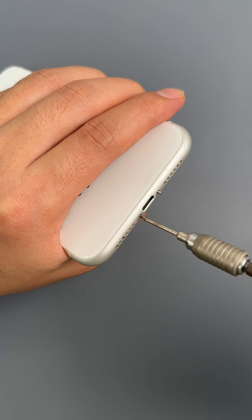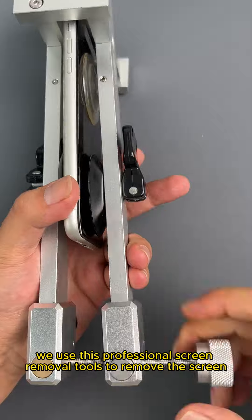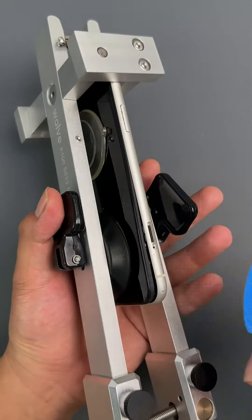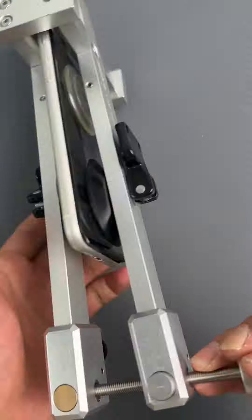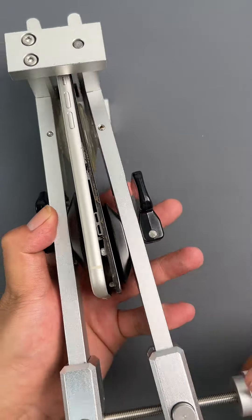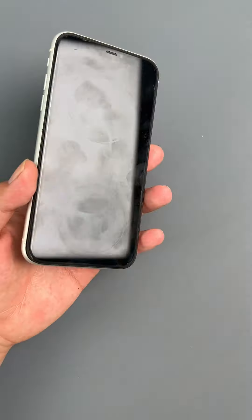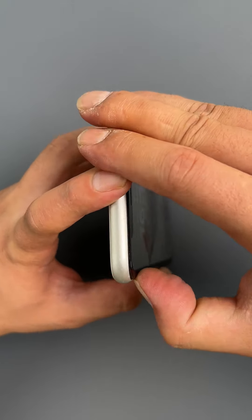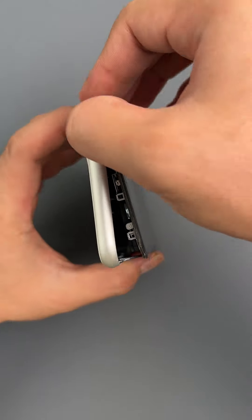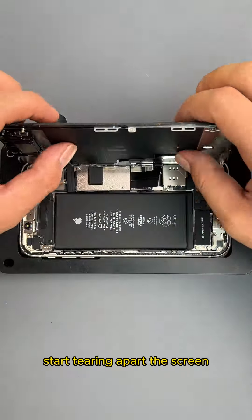Next we start to remove the bottom screw. We use this professional screen removal tool to remove the screen. Now that the screen is open, start tearing apart the screen.